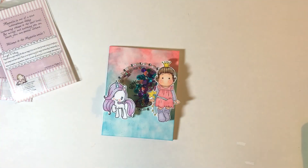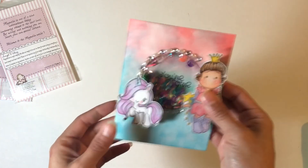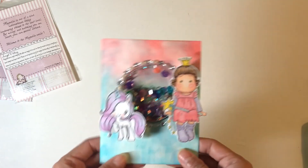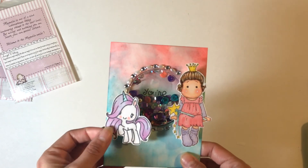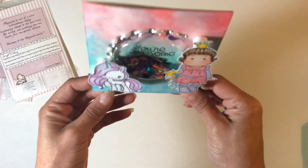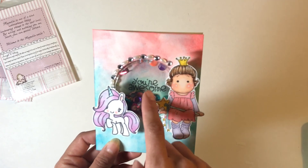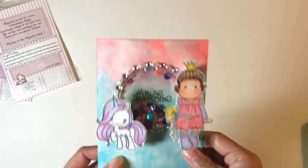So I made a card and I used the Magnolia Tilda stamp — the princess — and I used the card that came in the design team package. I also used a unicorn from the greeting form and it just says 'you're awesome' — you really can't see it right there. That sentiment is from the Paper Smooches unicorn stamp set.